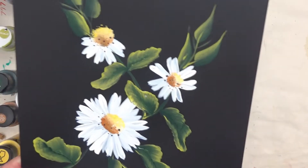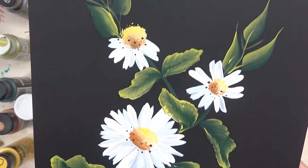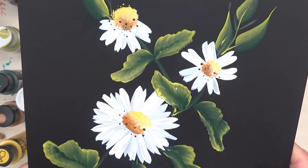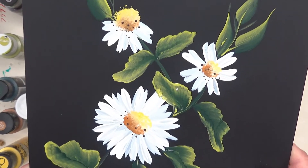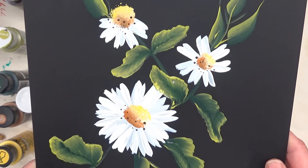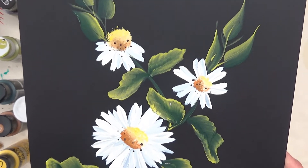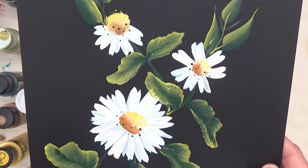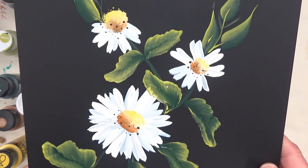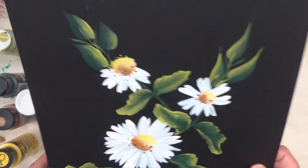Hi, this is Amy. Thanks so much for stopping by this evening. I am going to show you tonight how I painted this design on the black cardstock, and then I will be transferring this over to a painted glass hopefully tomorrow so I can get it uploaded to YouTube for you tomorrow, but we'll see. Let's go ahead and get started for this evening.